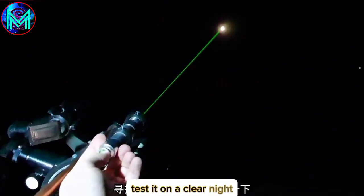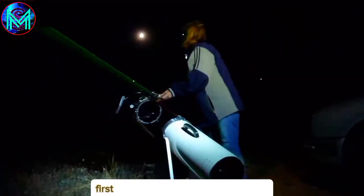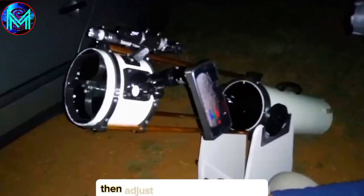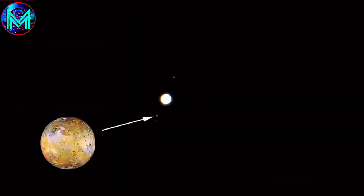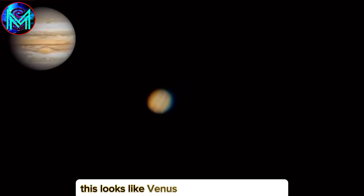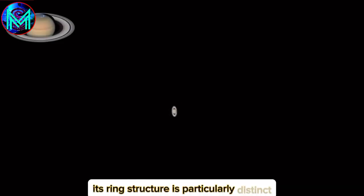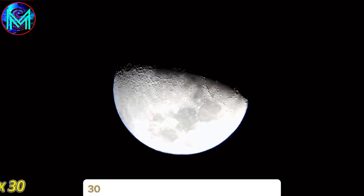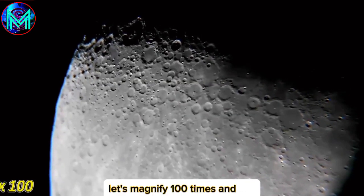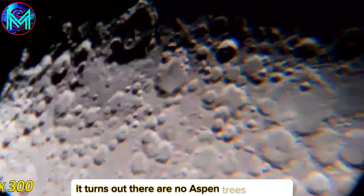It should be noted that the image seen is inverted. Testing it on a clear night — the moon on August 15th is indeed big and round. First, use the laser to aim at the target, then adjust the focus and tilt angle. There's quite a cluster of stars. This looks like Venus — if anyone knows more, feel free to explain in the comments. I recognize this one — its ring structure is particularly distinct. That one goes without saying: 30 times magnification is still quite clear. At 100 times magnification you can see the craters, and at 300 times magnification, it turns out there are no osmanthus trees up there.